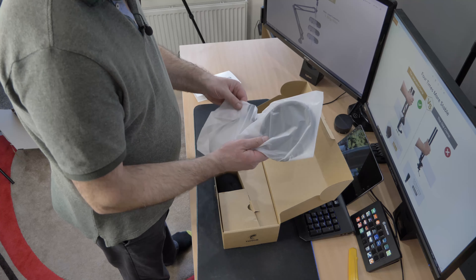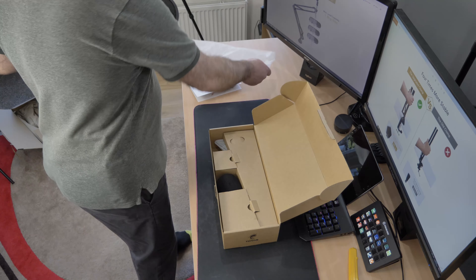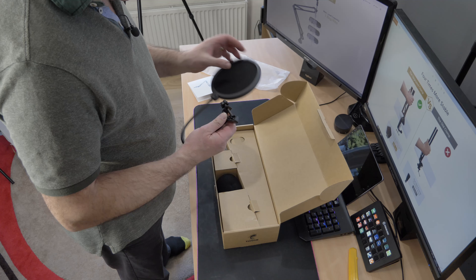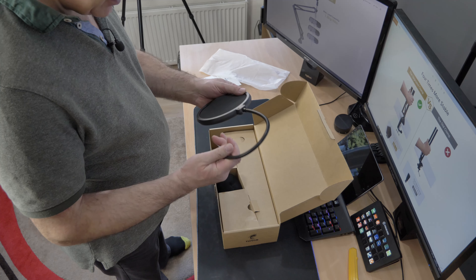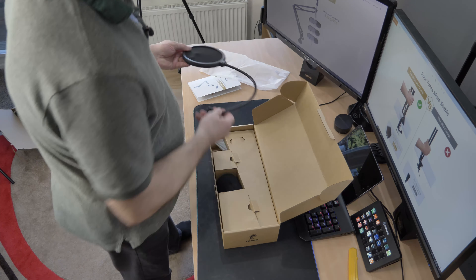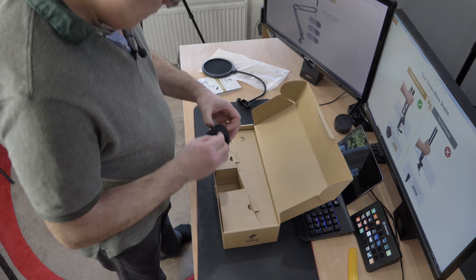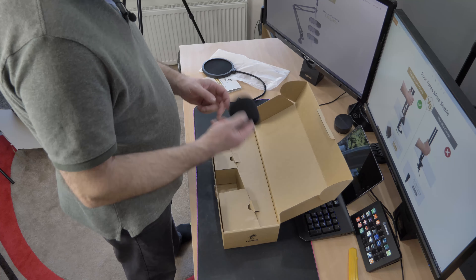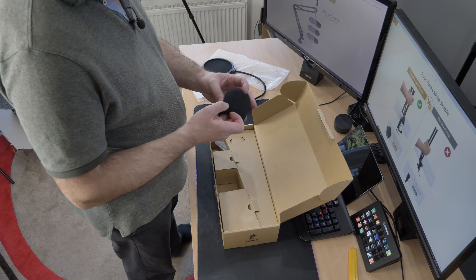So you've got a pop filter — nicely packaged, very nicely packaged actually. This is a pop filter, in case you didn't know, just a basic standard sort of pop filter. Good quality, feels nice. You also get a mic filter to go over the top of your mic, so this will fit over my Yeti. My Yeti has one over the top of it anyway, but I might swap it out and use that one.